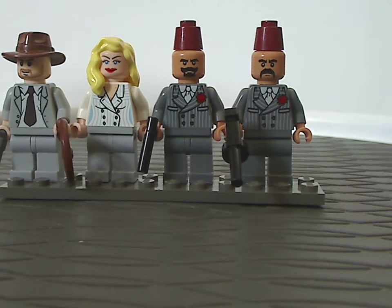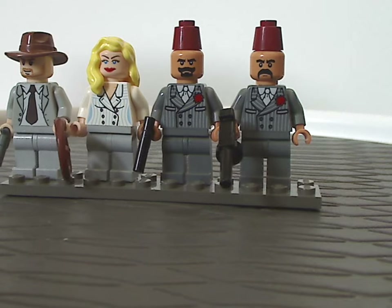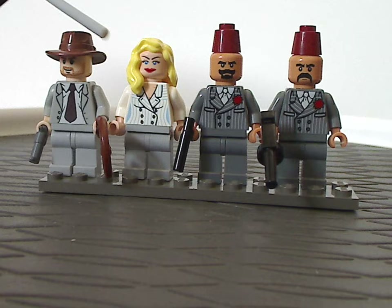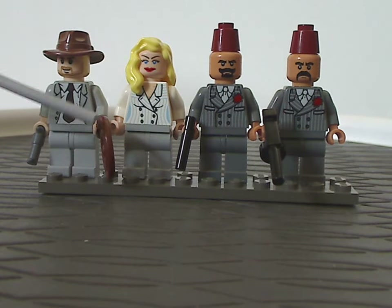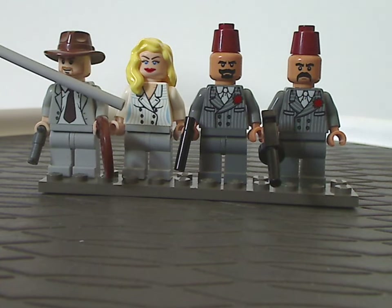We also get Elsa Schneider, whose face printing is kind of the same as Marion Ravenwood and Willie Scott, and the hair piece is the classic style but in blonde — nice to see there. As for her torso printing, done quite good and still kind of holds up to today's standards, and can be well-workable with some other female characters nowadays.